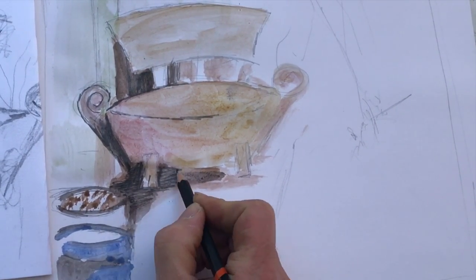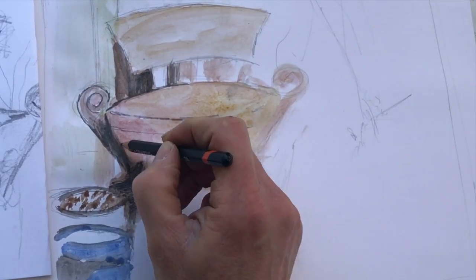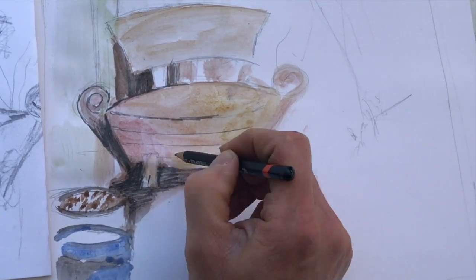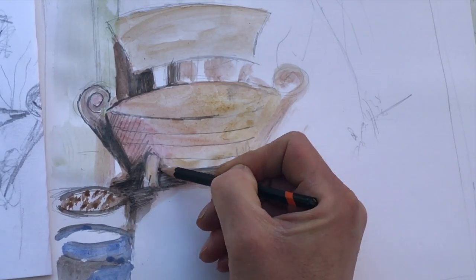I'm using this painting to try ideas out. It doesn't matter if it doesn't work first time. It helps me work out what works and which areas I want to emphasise.